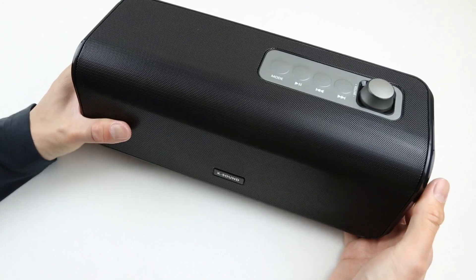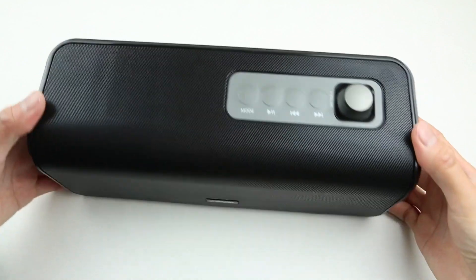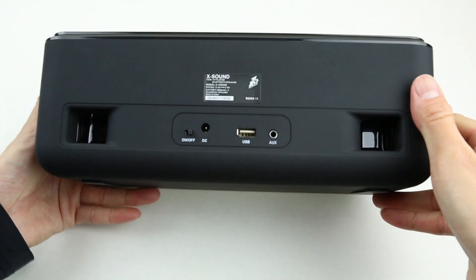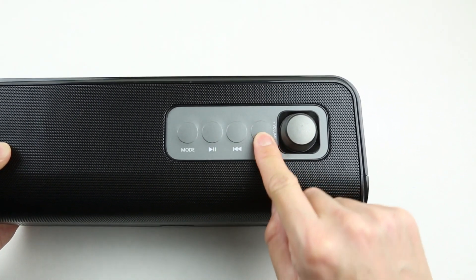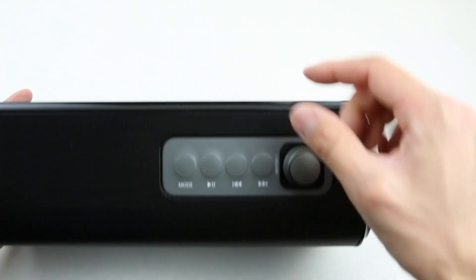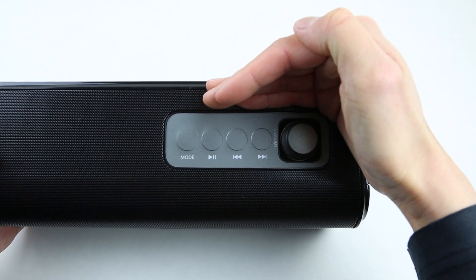Now let's get right into the in-depth review of the First Player XSound, starting with the pros. The XSound has good size and quality for multipurpose audio solutions — it's nice for computer, TV, and even as a shelf speaker. It also features a built-in battery so it can be taken outdoors as a Bluetooth wireless portable speaker. For volume adjustment and sound selection, they have separate controls: one is a traditional knob dial and the other is buttons. They're very intuitive for their purposes, and the LED light is also integrated into the volume knob, which makes the speaker more aesthetically pleasing.